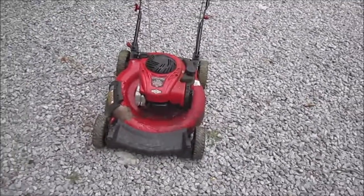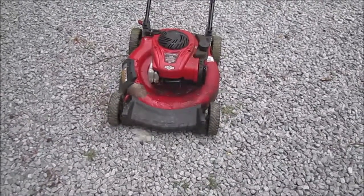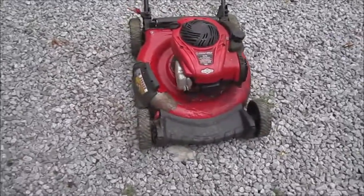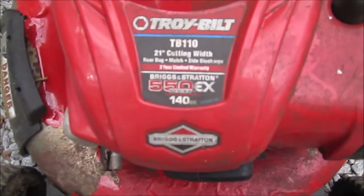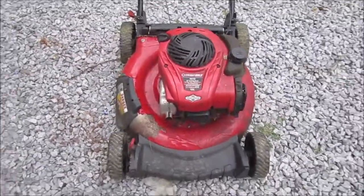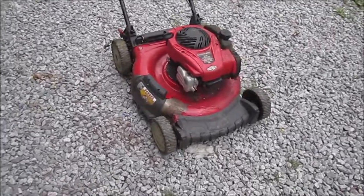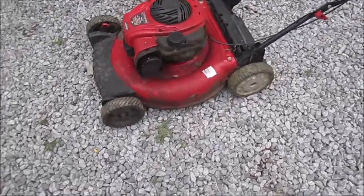Hi folks, this is my latest mower fix-up that I picked up cheap and it's in pretty rough shape. Troy-Bilt TB110, 550 series engine, 140cc. It's seen better days — it's got compression, it still runs, but it's not getting gas.